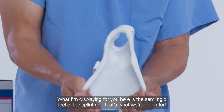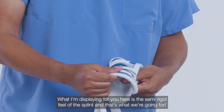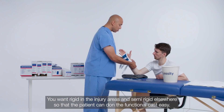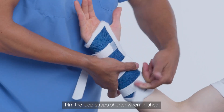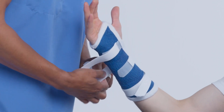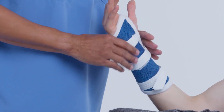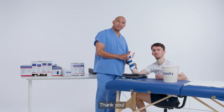What I'm displaying here is the semi-rigid feel of the splint, and that's what we're going for. You want rigid in the injury areas and semi-rigid elsewhere so that the patient can don the functional cast easily. Trim the loop straps shorter when finished. This was the short arm cast using the functional cast therapy technique. Thank you.